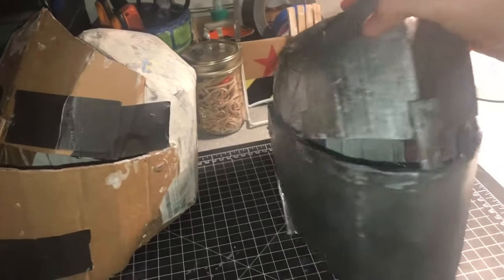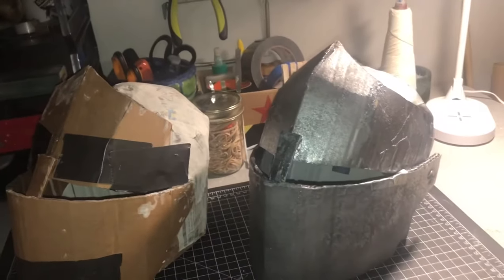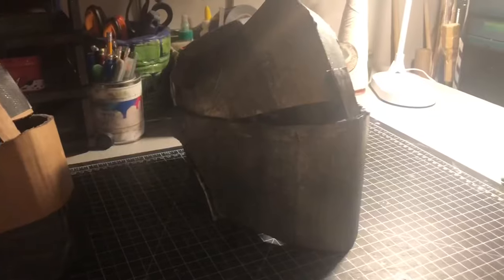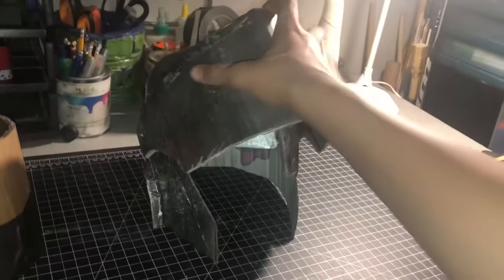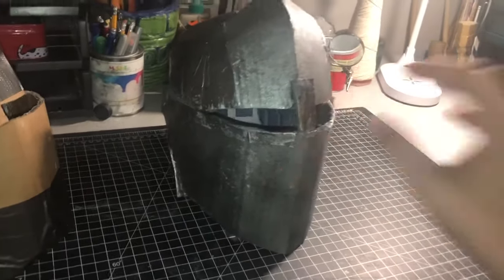Here it is — I painted it with gray, silver, and black to create that worn steel look. I hope you guys enjoyed this video. Thank you guys so much for watching, like and subscribe for more videos, and I'll see you guys later.